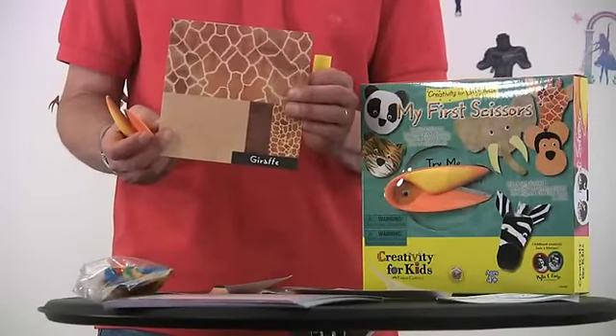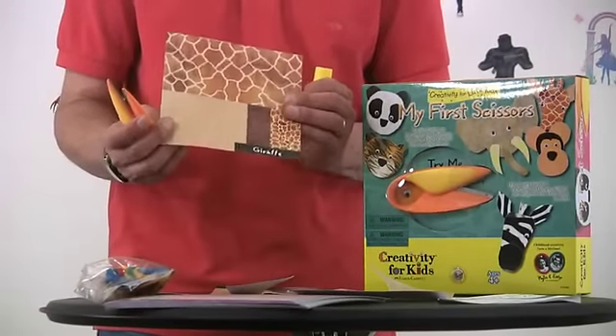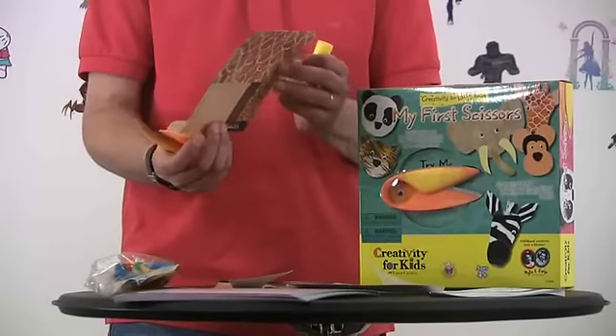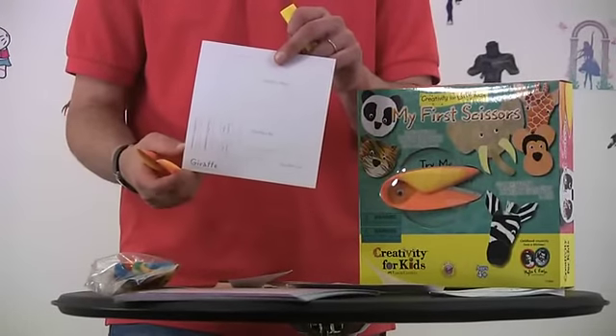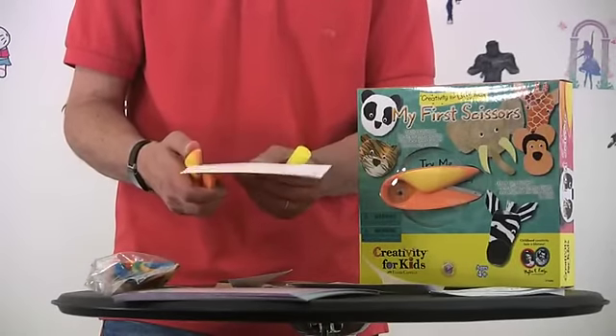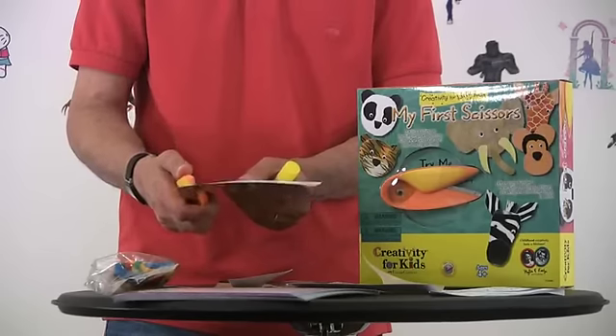My First Scissors comes with little sheets. For example, I have the giraffe here. It has different colors of the giraffe, and on the back side it gives you cutting areas for young kids. All you have to do is take your scissors and cut right along, and it's nice and easy for a child.